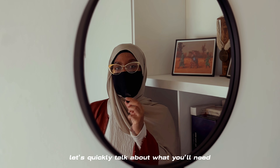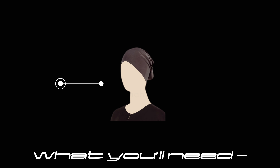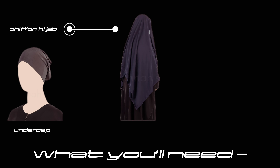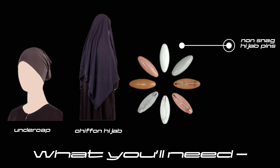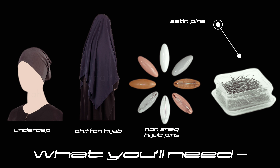Let's quickly talk about what you'll need in order to get these hijab looks. Starting off with an undercap — this one is from Suna Style, but you can use any fabric as long as it's something you can pin to your hijab. Next will be chiffon hijabs; the styles today are most compatible with chiffon. Next will be Naznak hijab pins — these are going to be essential for what we're doing today. Lastly, satin pins — not specific to hijabs, but I prefer them over the ones with the bubbles. You can find them at any craft store.